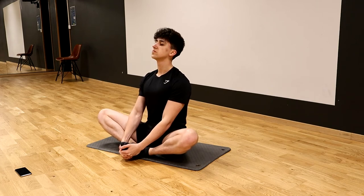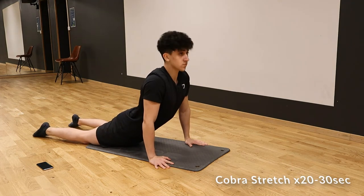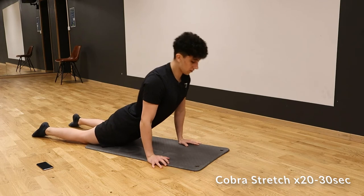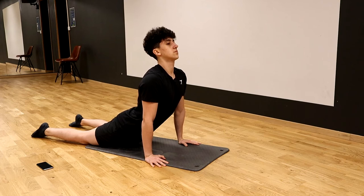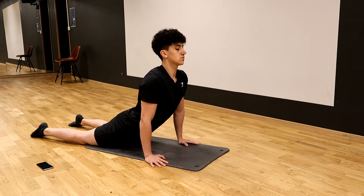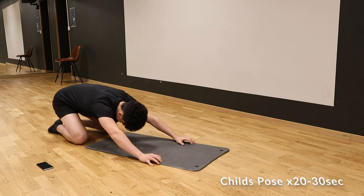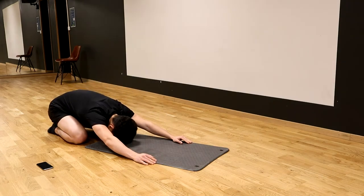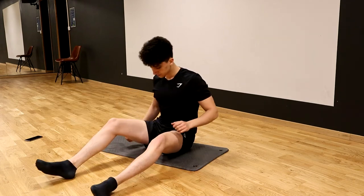After the butterfly stretch we're going to move on to a cobra stretch. Basically we're going to be laying down and then push our chest up, push your shoulders down, and have your hands underneath your shoulders the whole time. Once we're done with this one, we're going to slowly lift our lower back up and then lay back into a child's pose. This is a really good transition from the cobra stretch — try to just relax, breathe, have your arms stretched out as much as possible, and have your forehead touching them.